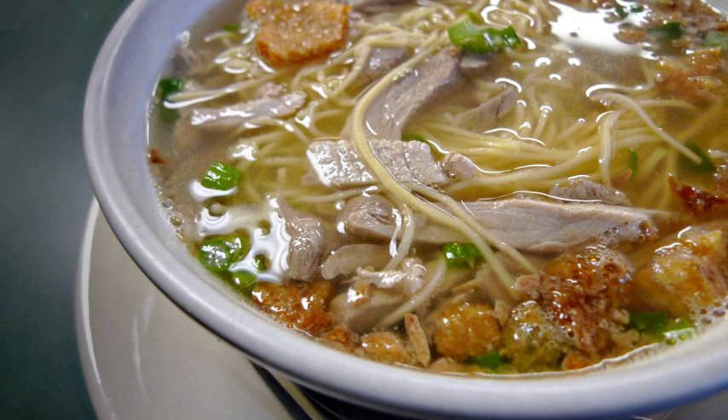Ingredients include pork offal — spleen, kidneys and heart — beef loin, shrimp broth, and round egg noodles, or Mickey. Oil is heated in a stock pot. The pork organs, shrimp, chicken and beef are stir-fried for about a minute.